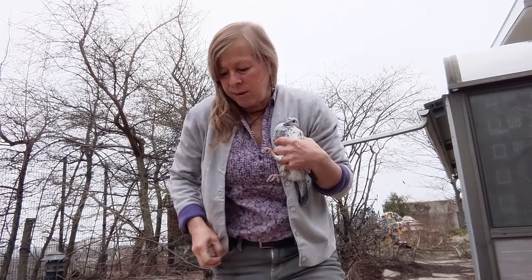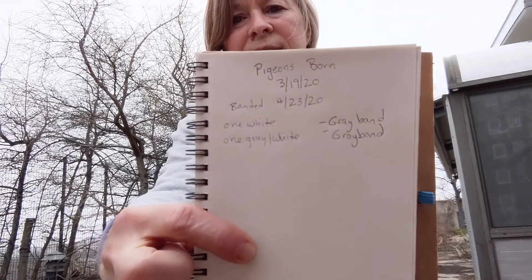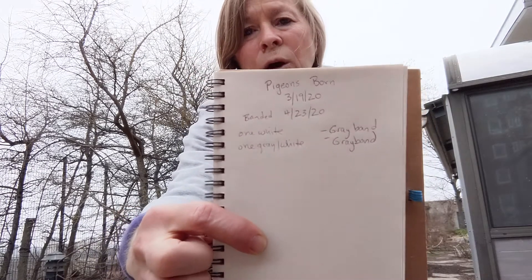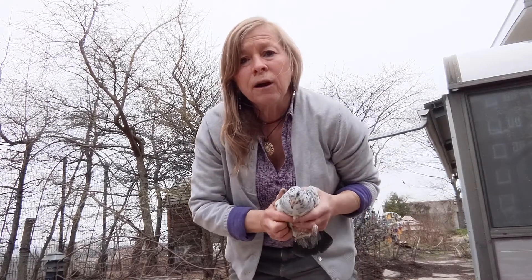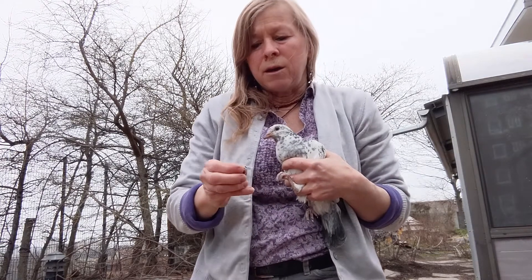Right here in my pocket I have a band, and I'm going to show you how we band our pigeons. I also keep a record book. In this record book, it says the date they're born, the date they're banded, what coloring they have, and what their band color or number is. Every year I pick a different color, and I band all the pigeons with the same color but a different number for that year.